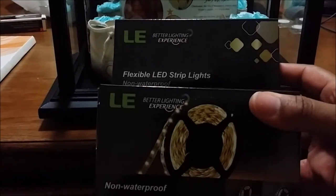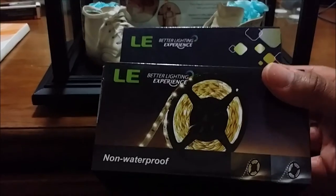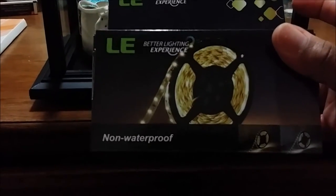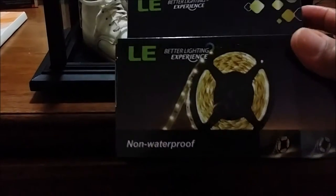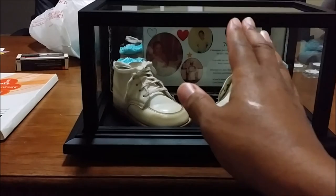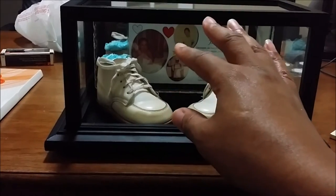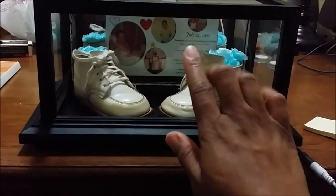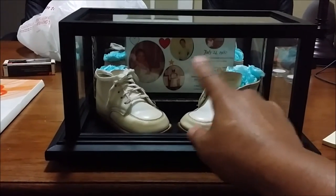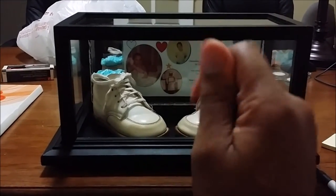I ordered the lights off Amazon and they came real quick. Some of these are waterproof — mine says non-waterproof, which I thought was okay because this has no business being near water. For the background picture, I bought a 5x7 frame, took the frame off, took the picture, put the glass over the top of it, and pressed it in. I didn't glue it in or anything — I just kind of pushed it and beveled it in there. It's a really tight fit and it was perfect.